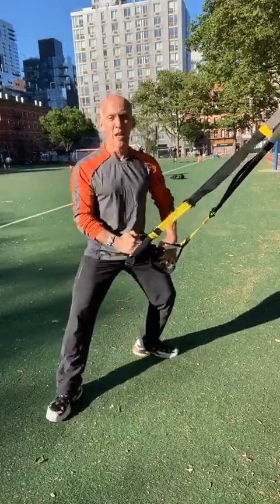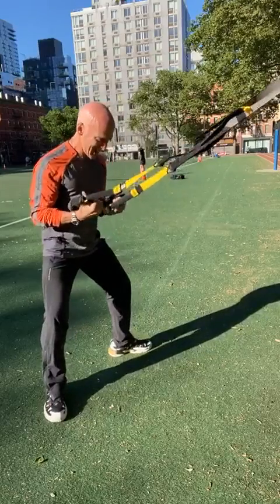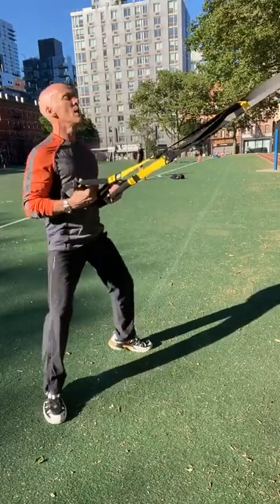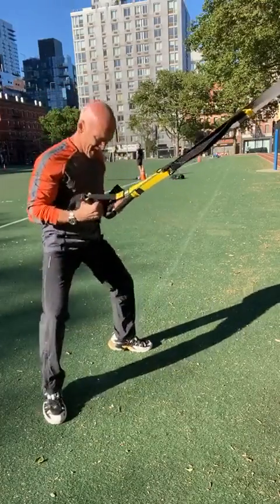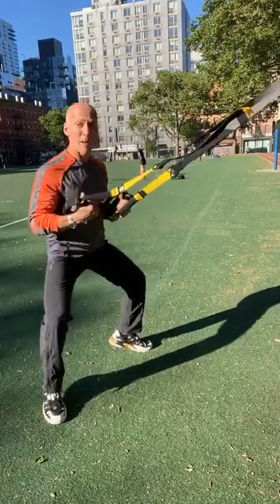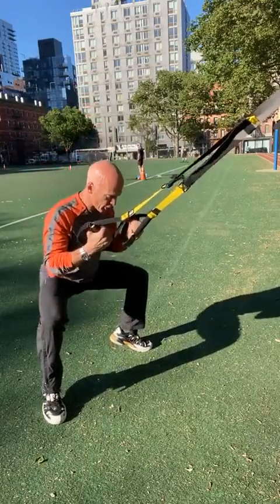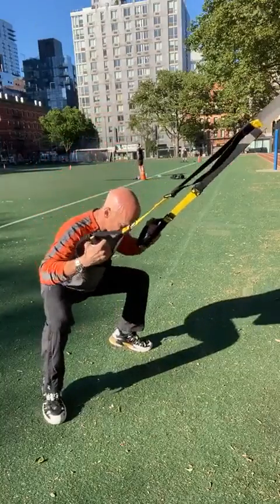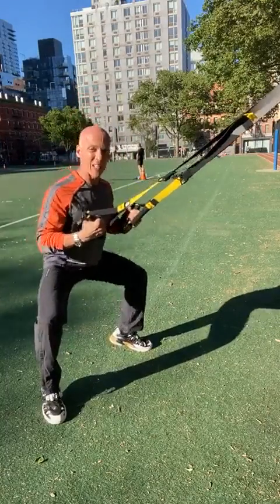Nice and wide. For beginners, I think it actually makes these exercises easier. You don't have to worry about balance — focus. You've got the stability of the TRX. You can really focus on getting down deep into your movements.